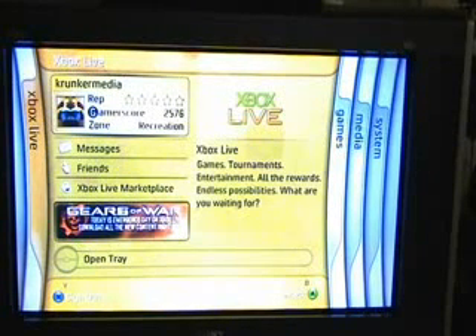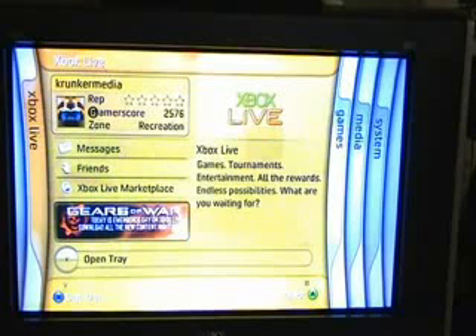You're looking right now at the 360 console's dashboard. I have a Family Guy theme going, so that's why it's a little funky looking. The only real noticeable difference is in the bottom half of the screen where it says 'open tray' — you'll notice that the white little colored area has been highlighted.